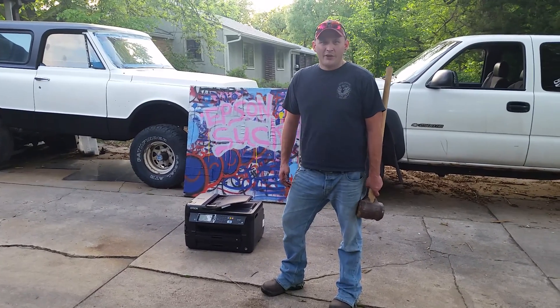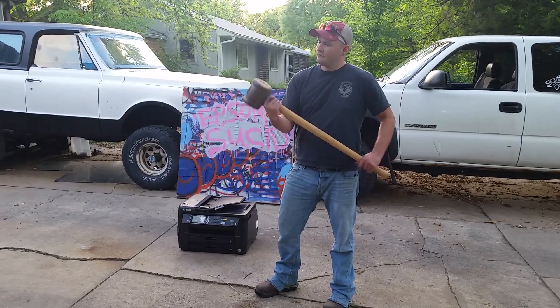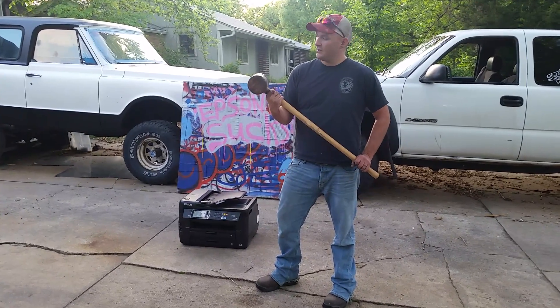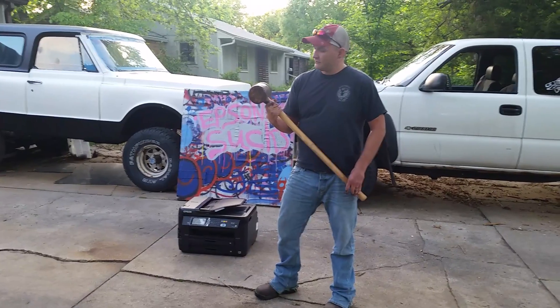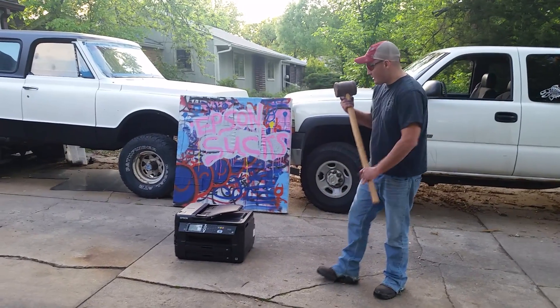Since they've been touting their new legacy line paper, I figured I would use my legacy hammer to destroy this thing. Safety first, of course.